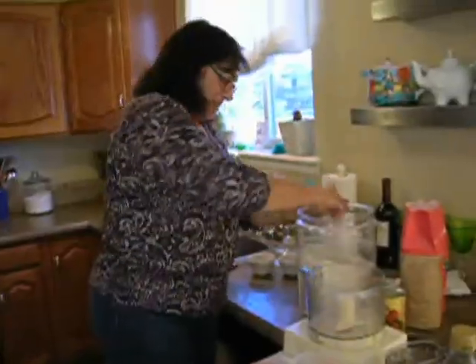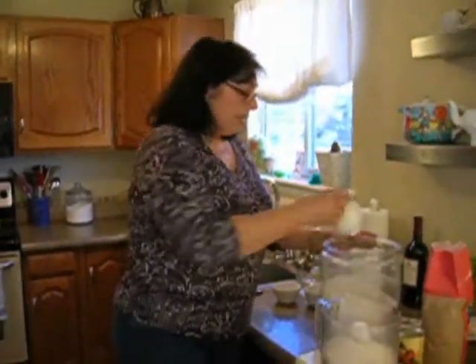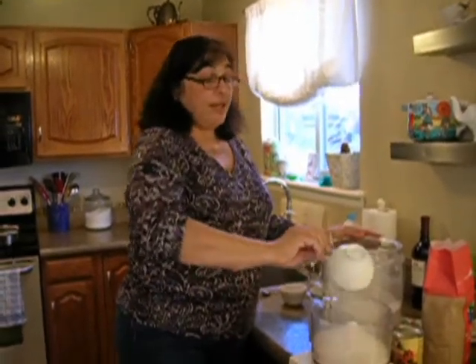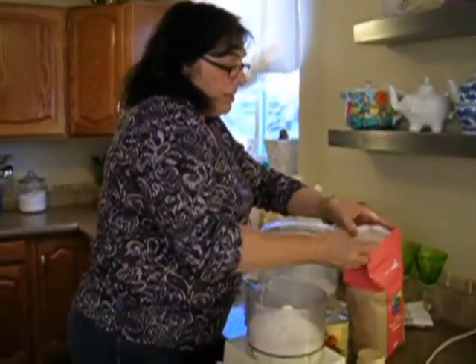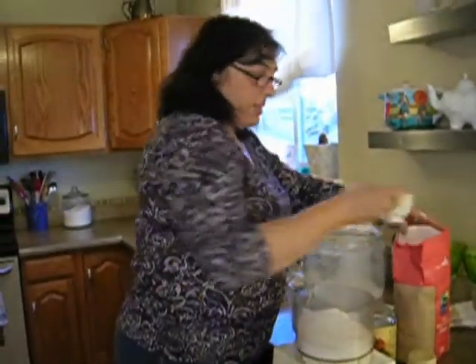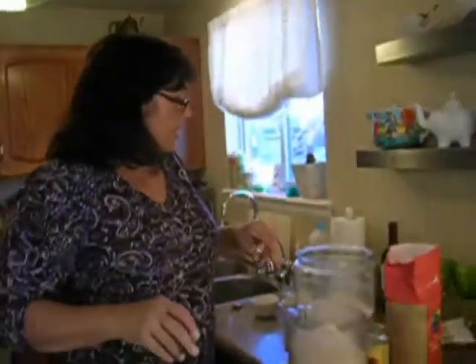That means your yeast is good and you can use it. Now we're going to measure our flour — normally about three cups of flour to one cup of water. But with yeast and bread making, it has a lot to do with moisture in the air, so you have to be flexible. You can't insist on exactly three cups — sometimes you need a little more, sometimes a little less. Don't get stressed over that.